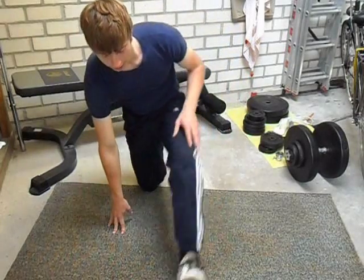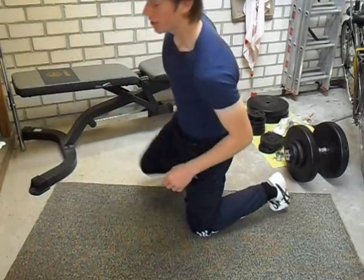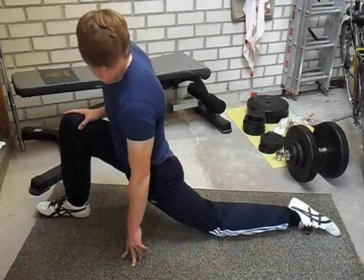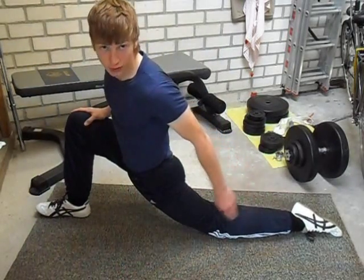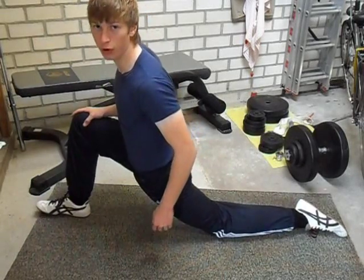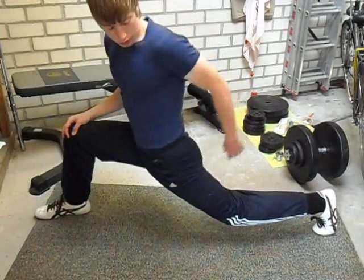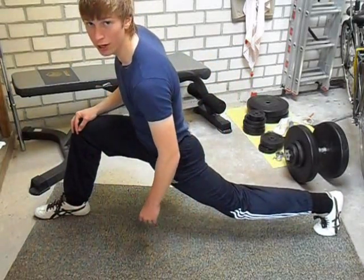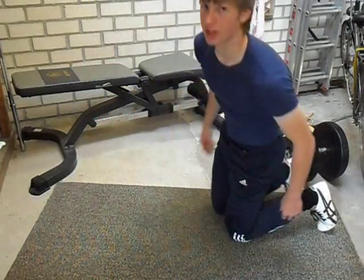Now the other leg. From the side — you can either let the top of your foot touch the floor, or you can do it with your leg off the floor, which is basically the same.